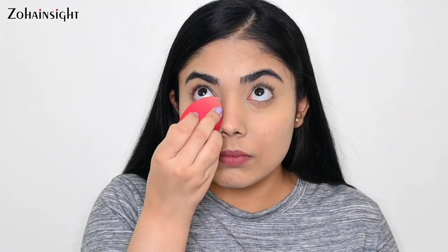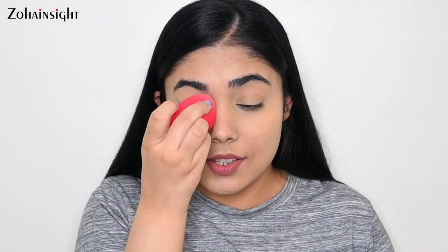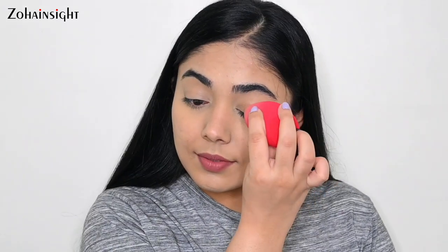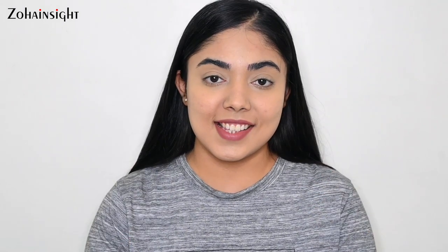Do try out this technique and let me know in the comments what you think — I personally really like it because it looks nice, fresh, and smooth. Blending is done. The application was really very easy to blend. I'll do the rest of my face makeup and be right back.